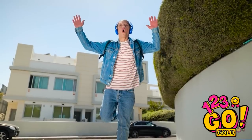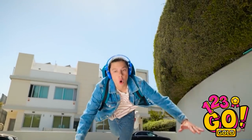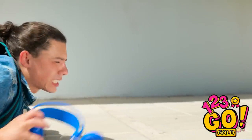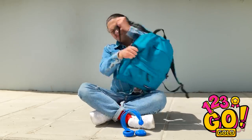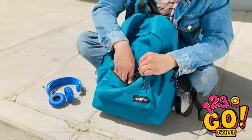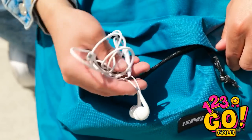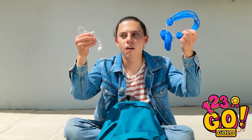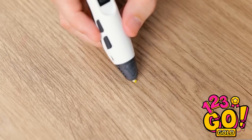Oh! Aw, man — my headphones! Guess there goes my good time. Now what am I gonna listen to? These things have terrible bass compared to these.